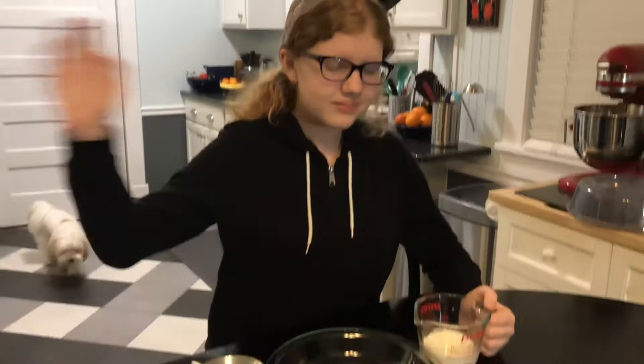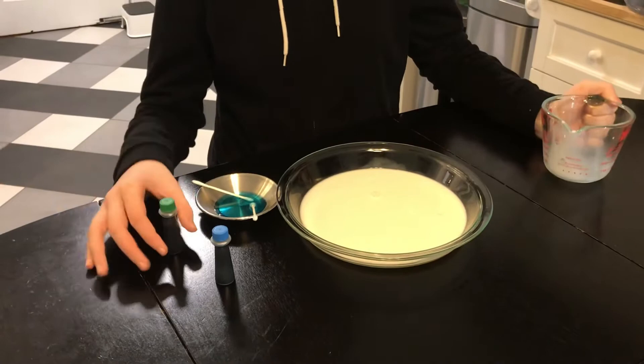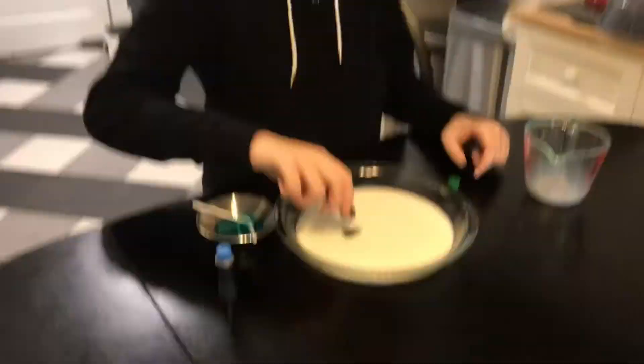All right, here's Kala. So she's going to pour in the milk. Great. Now she's going to do about five drops of each of the food colors.